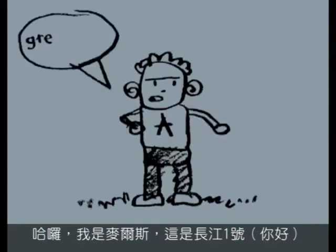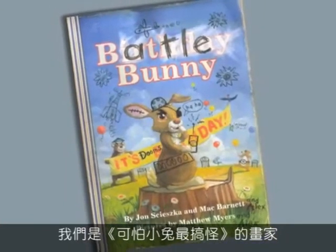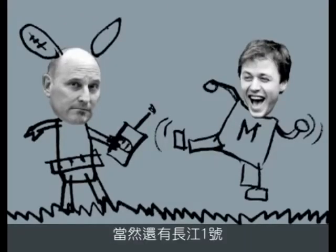Hi, I'm Matt, and this is Alex. We are the illustrators of Battle Bunny, written by Jon Scieszka and Mac Barnett, and of course Alex.